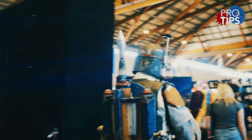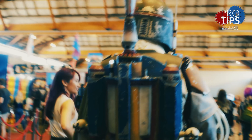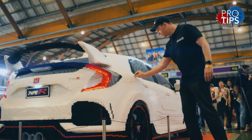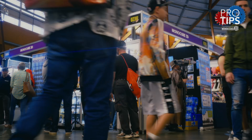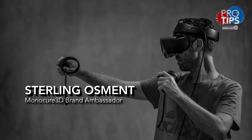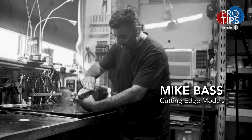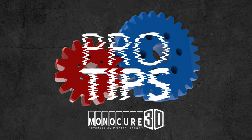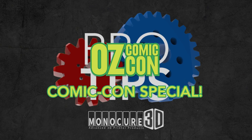Hi guys, welcome to this special edition of Pro Tips. In this episode we're going to show highlights of the incredible Comic Con event in Sydney and introduce you to a couple of very interesting guys who joined us on the stand: Sterling Osment, who creates 3D printable models using virtual reality, and Mike Bass, who is an incredible model maker, painter and airbrush artist, going to talk us through some of his post-processing tips. I'm sure you'll learn a lot, so enjoy.